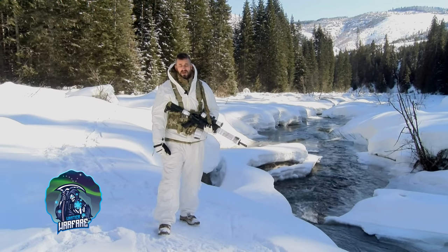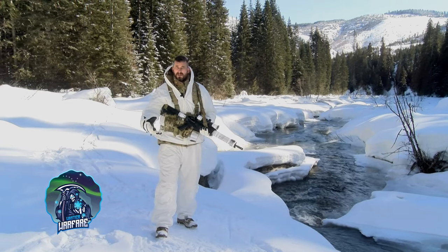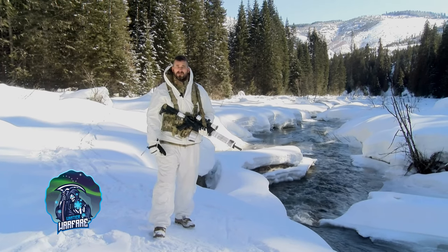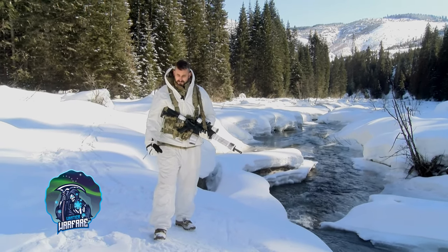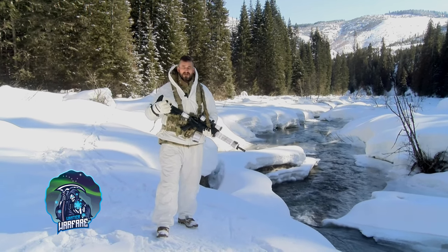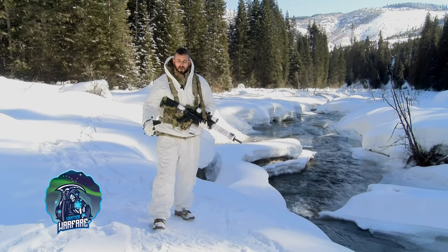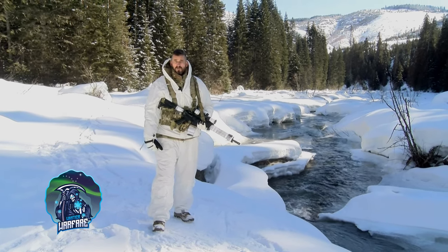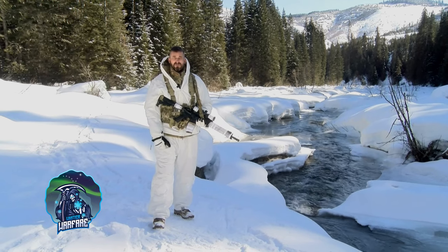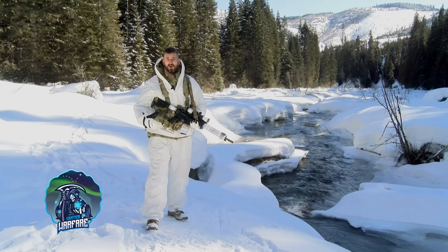When I first talked to True Timber about this, I wanted to get it up on our site. I'm actually up in Idaho testing this out — we'll talk about that in a minute. Sometimes you get what you pay for, but I will tell you as a former army veteran, infantry, this camo is legit.